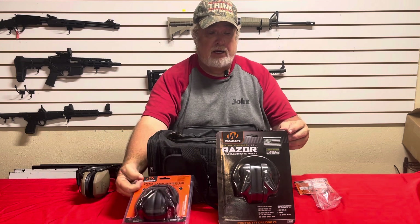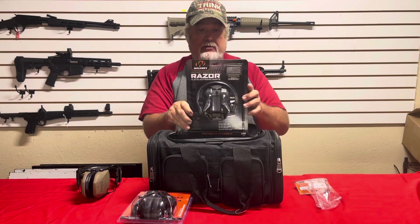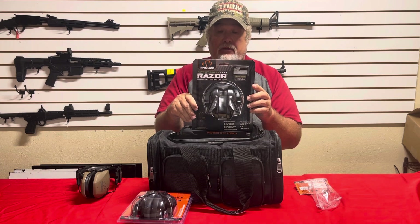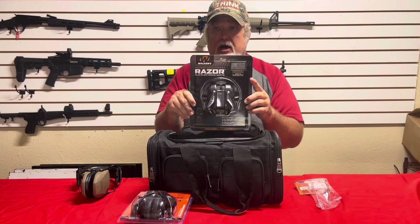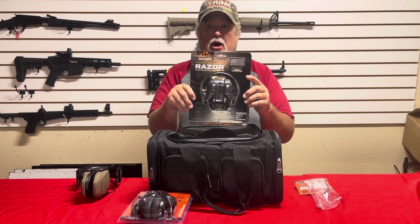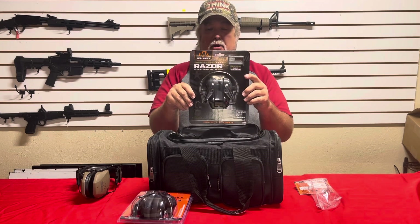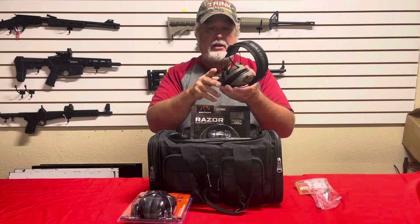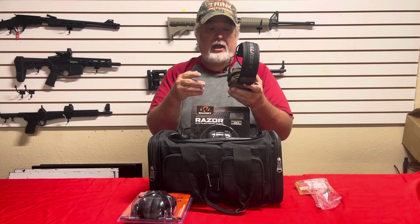Now we're going to look at the electronic kind — these are the ones I wear on a regular basis. It is the Walker Razor model, and what you're seeing in front of you is the Patriot model. The Patriot model actually comes with cool little flag stickers on it. They're 23 decibels, omni-directional, sound dampening, with an audio impact jack, low profile, and they come in flat dark earth, black, pink — all different colors. This flat dark earth pair right here is mine. I've had these for three or four years and they've held up really well.